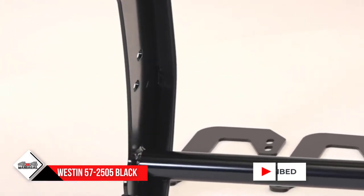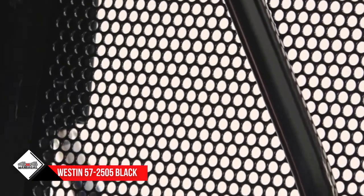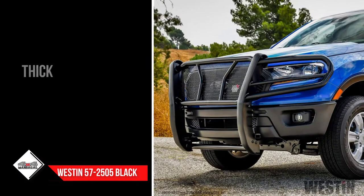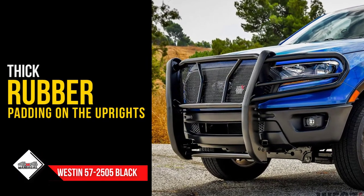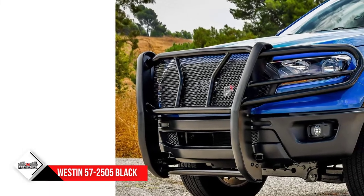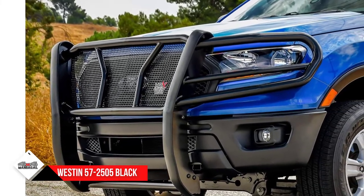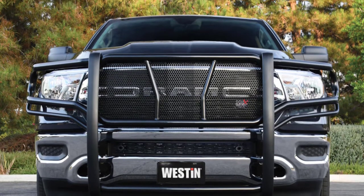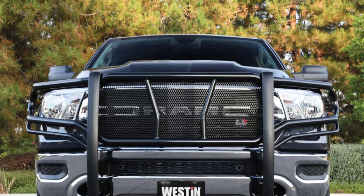The punch plate covers the grille fully, and the one-piece solid construction ensures better protection. The uprights are solid and come with a one-piece design, with extra-wide rubber strips that help reduce the shock of the impact. Powder coating keeps rust away and allows it to last long.